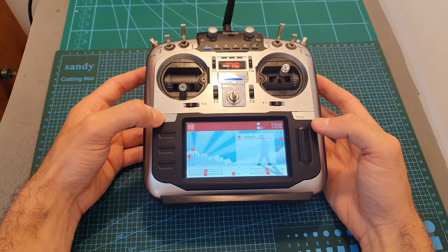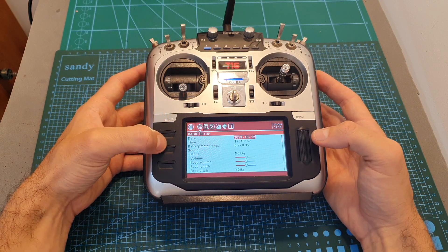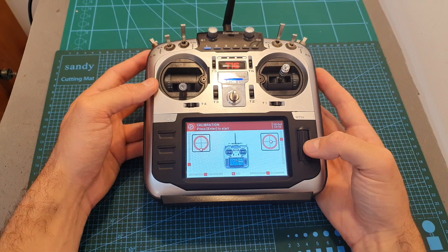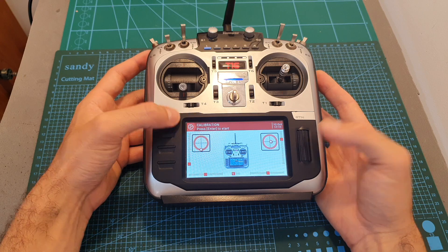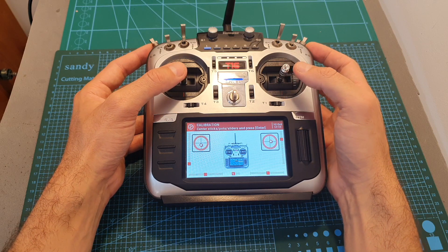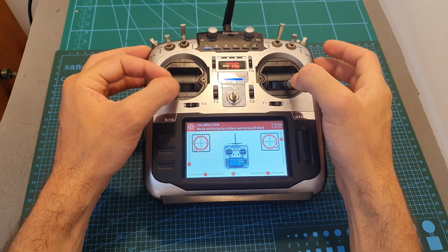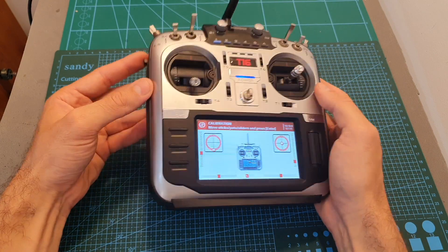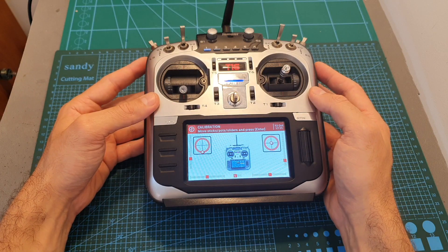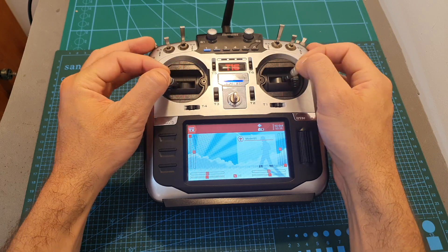Now we need to calibrate the gimbals. Head over to System, then Calibration, and follow the instructions on screen. Press Enter, put all the sticks in the center, then move all the gimbals and sliders. Note that one slider is not working, so pay attention when installing the new gimbals. Press Enter and the gimbals should function properly.